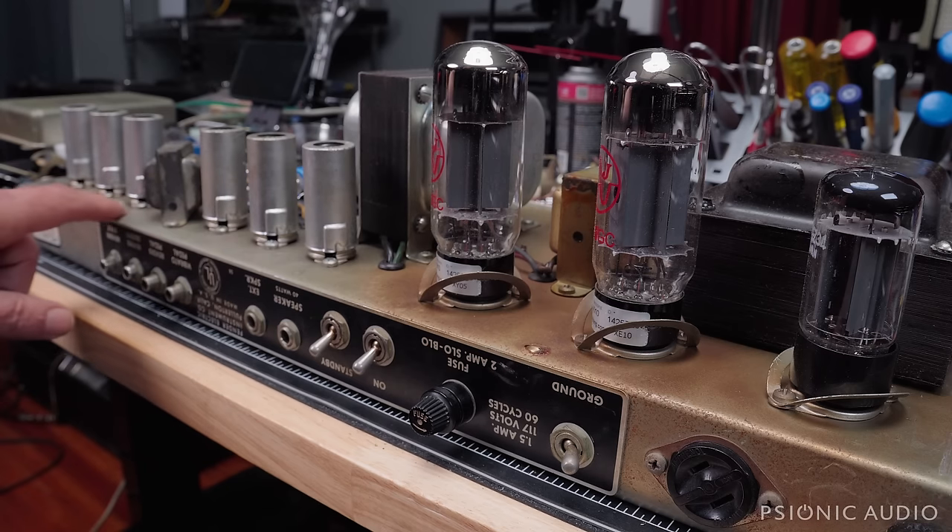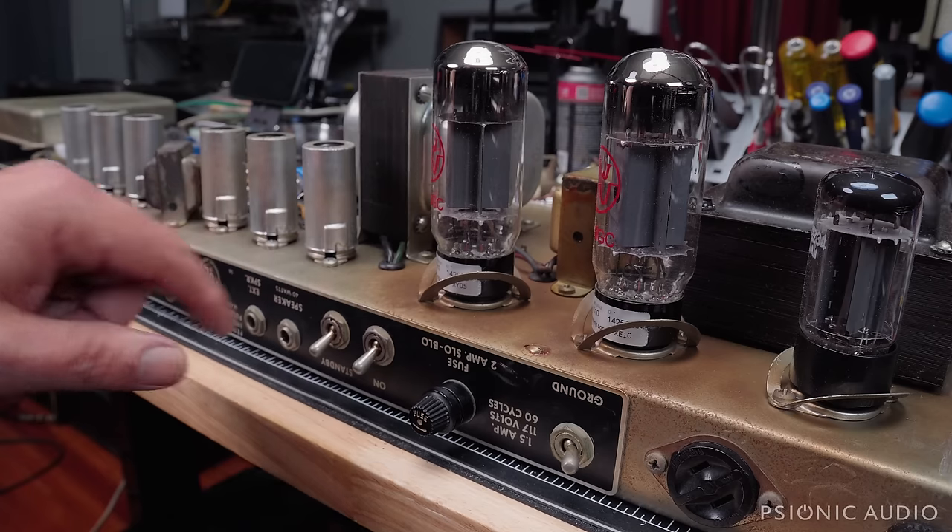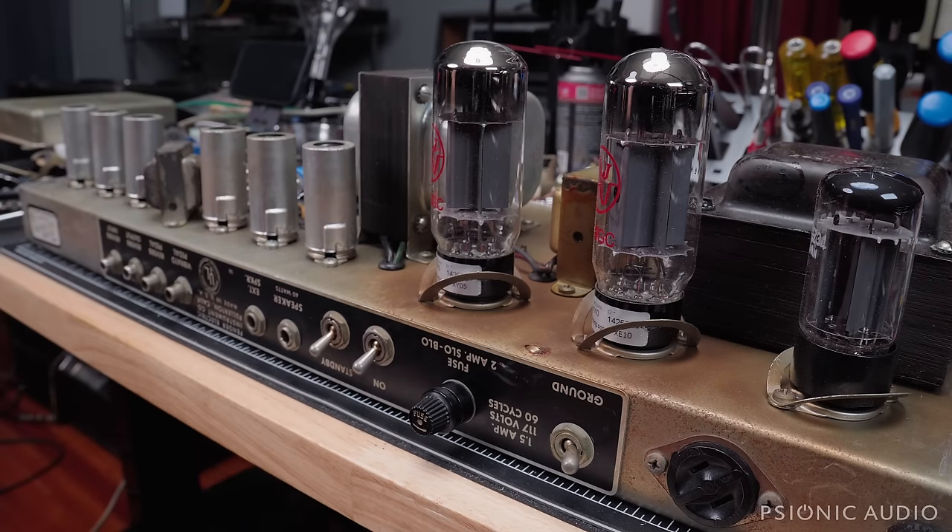Like all old '60s Fender amps, the tube sockets will get a deep cleaning. For decades these things were played in bars filled with smoke, and those smoke particles in humidity cling to everything — you get a gunky film on all your electrical connections. Just a little bit of alcohol will cure the smoking, which is odd, but such is life.